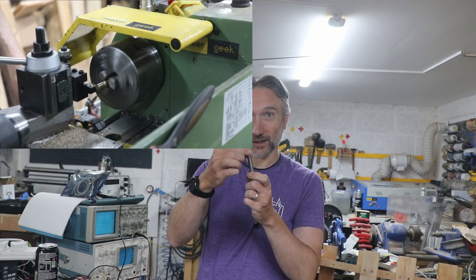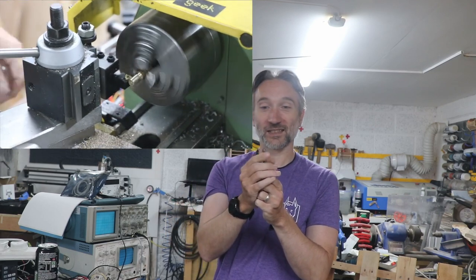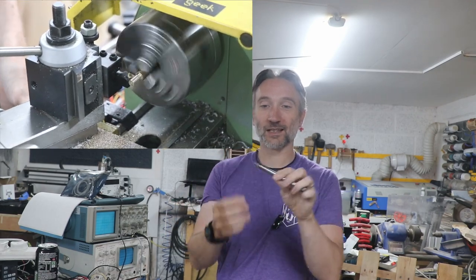First things first, I should start with this: yes, it works. It does work. This is a single point cut thread that I did on the lathe using the electronic lead screw. It's a little bit fiddly, and I certainly need some practice with it, but the result is working. So that is a good place to start.